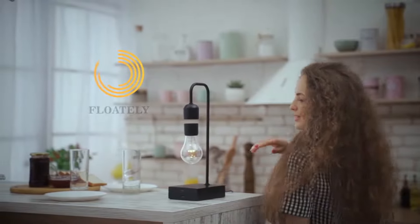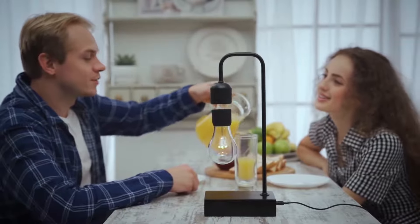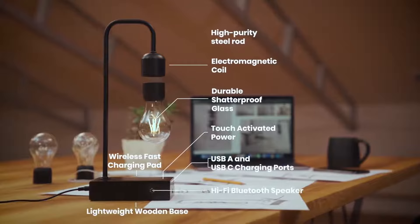Gravita is the next innovation by Floatly, a leader in levitation technology and wireless power. Inspired by Nikola Tesla's own designs, our technicians have been recognized around the globe for their designs and products.